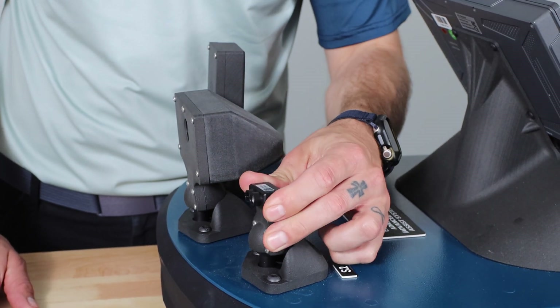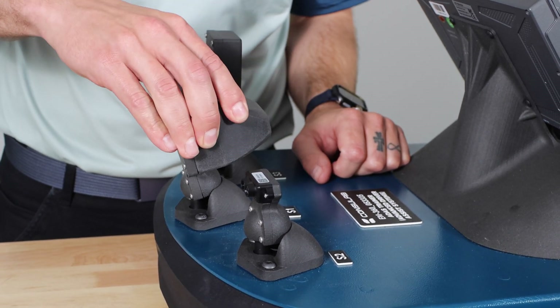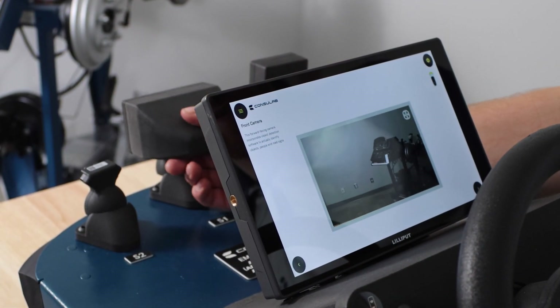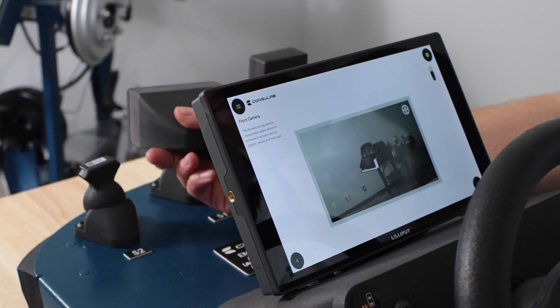Each sensor on the trainer can be adjusted, allowing students to visualize sensor readings and compare the strengths and weaknesses of different sensor technologies. However, it's important to note that this trainer does not replace on-car ADAS calibrations. It is a building block or a step leading towards the real vehicle, allowing students to get there faster.